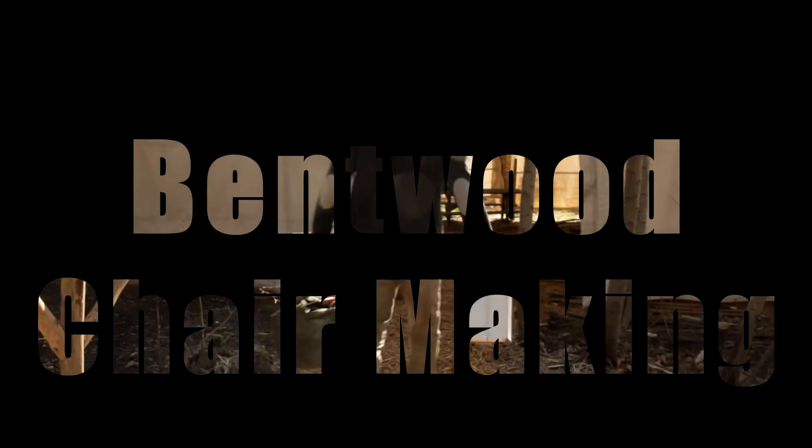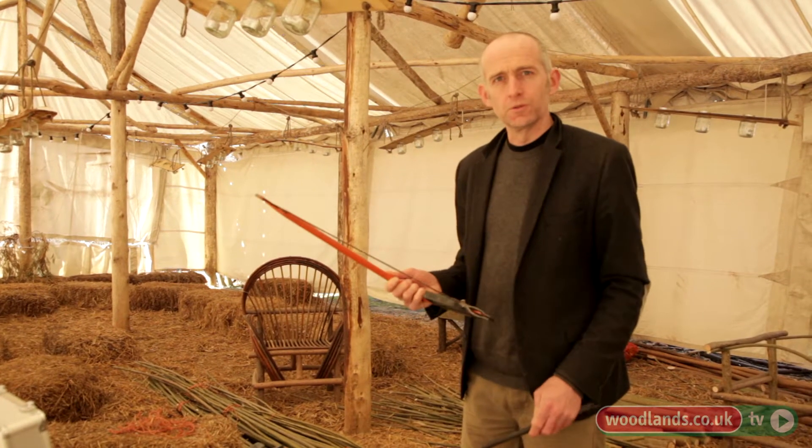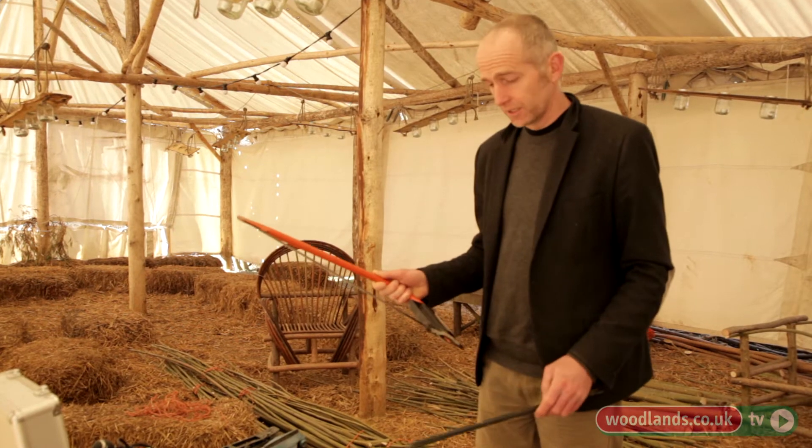The first things that we use — we've got to dimension all the wood to make the basic frame of the chair, so the most useful tool is a 21-inch bow saw. This has got a peg tooth blade on it, which can be used for green and seasoned wood.